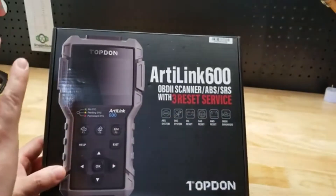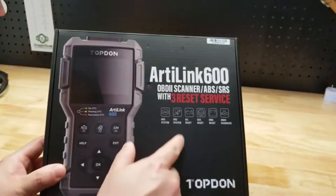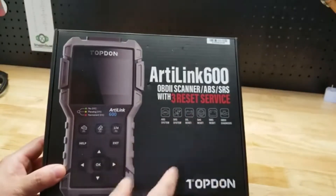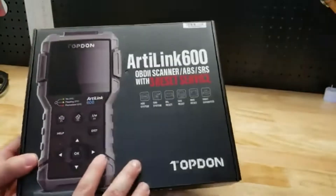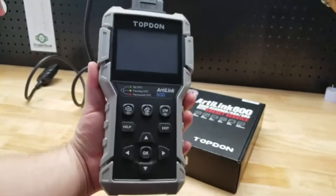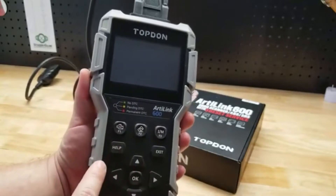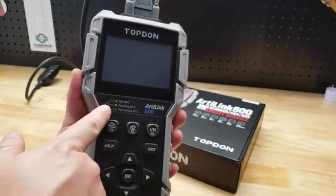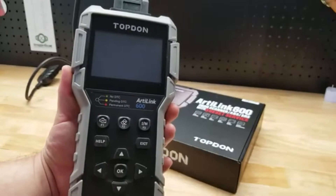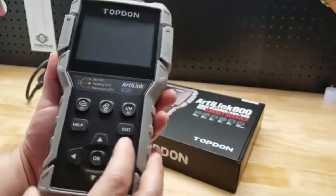You can see this one is feature-filled. We have ABS system, SRS, Oil Reset, SAS, BMS Reset, OBD-II Diagnosis. It's a big one. You have some shortcut buttons at the top that tell you if you have any codes pending or permanent, a couple of navigational buttons, and the help button.